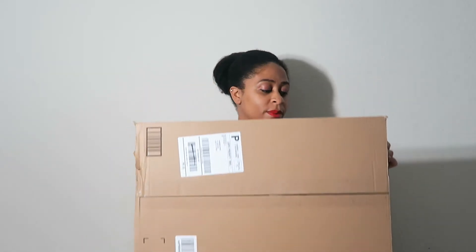I was contacted by Practico Goods and they wanted me to review their all-purpose outdoor blanket, stadium blanket, and picnic blanket. I'm going to unbox it for you guys — it came from Amazon.com and we're going to check it out together.